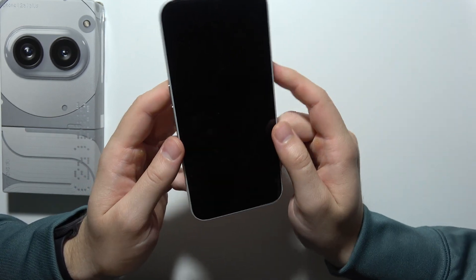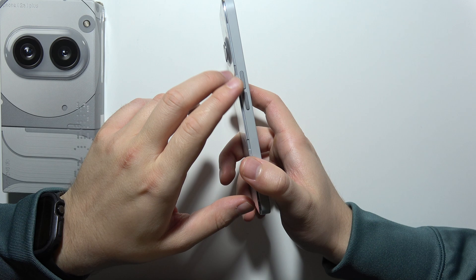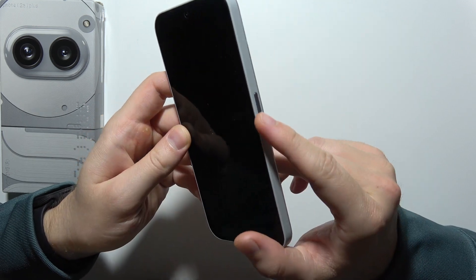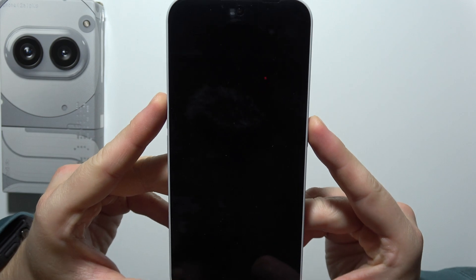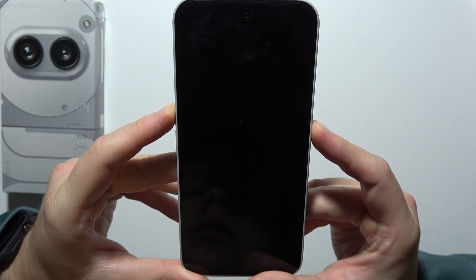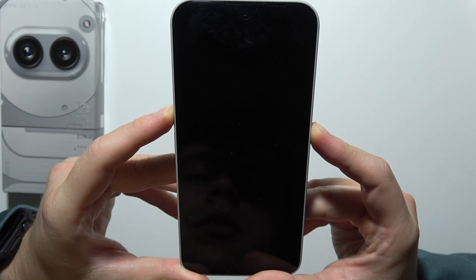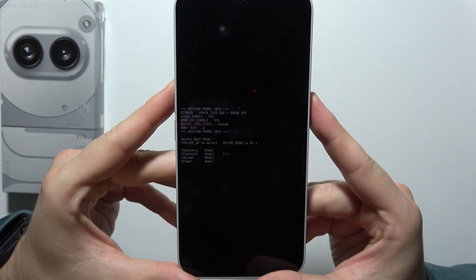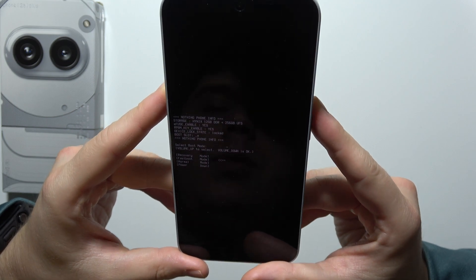Wait until your device shuts down. Now we have to use a two-button combination — click and hold the volume up button and the power button until the device goes into boot mode. Keep holding and then release. As you can see, we are now in boot mode.